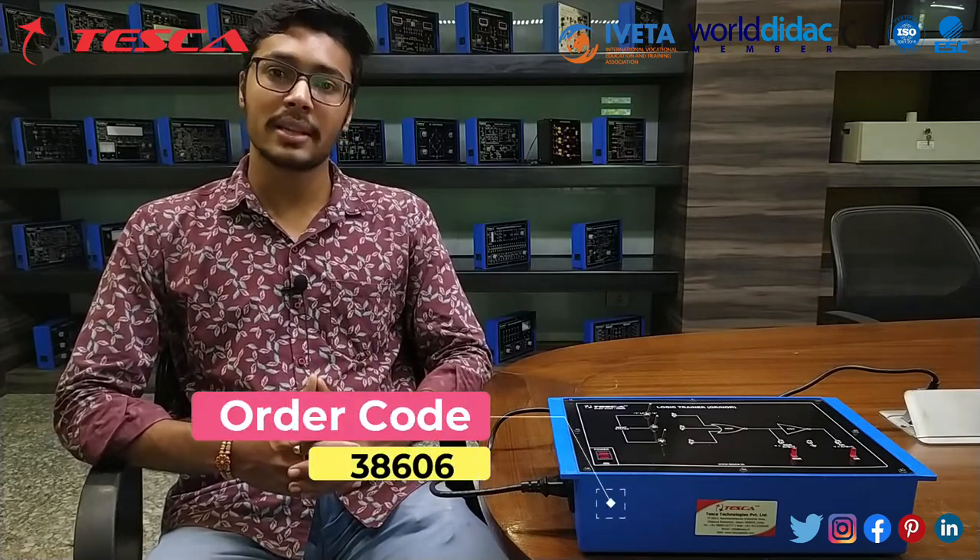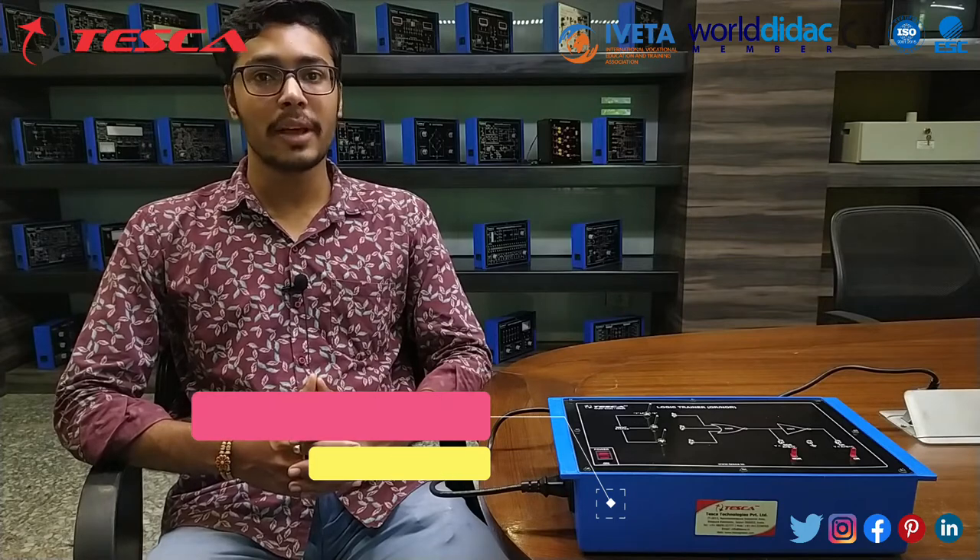Hello everyone, welcome to Tesco Technology Private Limited. My name is Ashir Dutta and today we are going to discuss about the Logic Trader Kit. Its order code is 38606. In this video we are going to discuss about its work kit.